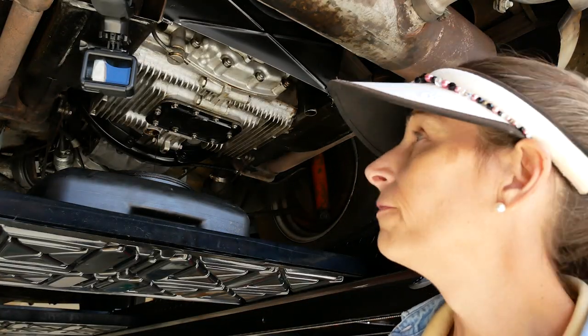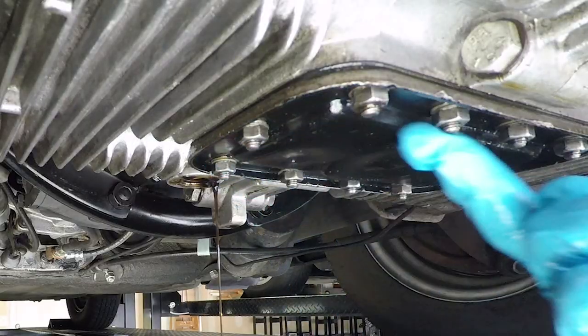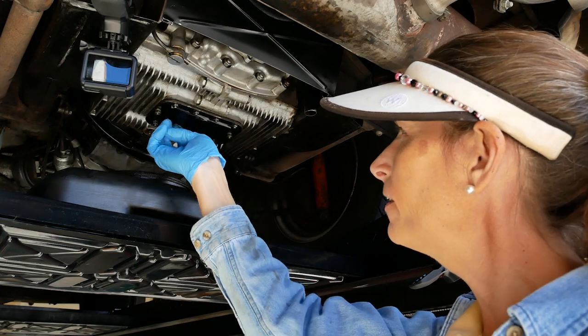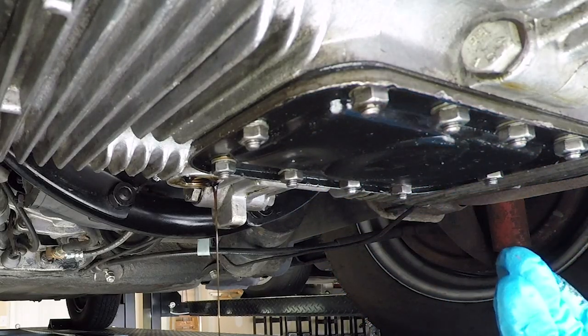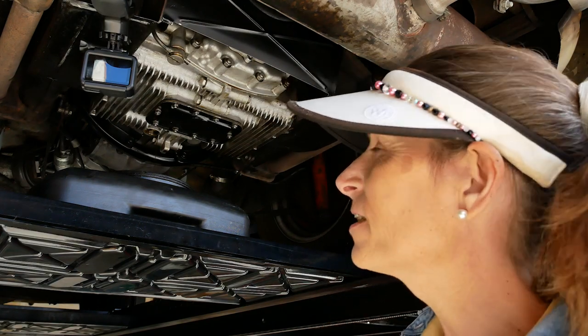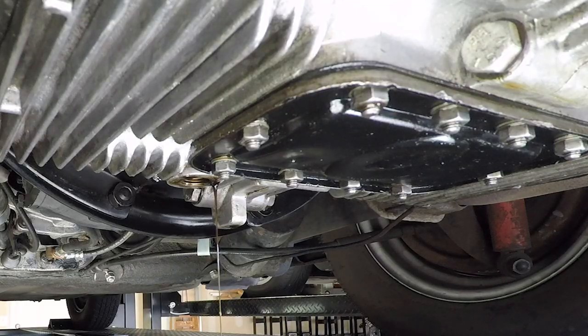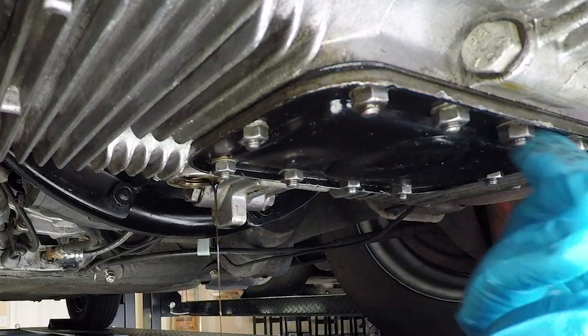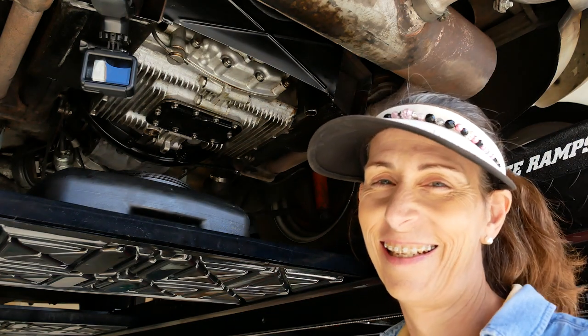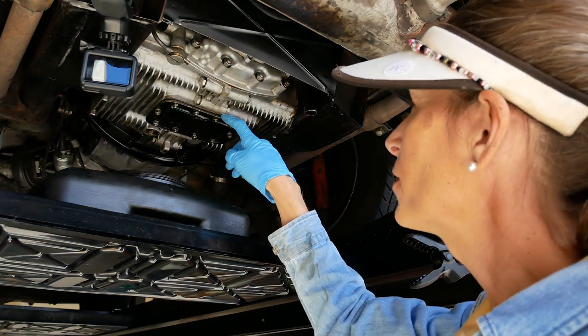While this is draining, I wanted to point something out. This black plate with the 10 nuts on it — every 3,000 miles or so you'll want to pull that off. There's a screen in here and a magnet underneath, so if there's anything floating around inside your engine that's iron-based, it'll stick to that magnet. Always a good idea to clean that every 3,000 miles. There are 10 little aluminum crush washers underneath these, and it's always a good idea when you put them back to use a little bit of green Loctite — it will help seal the bolts so they leak less. There's also a gasket in there as well.